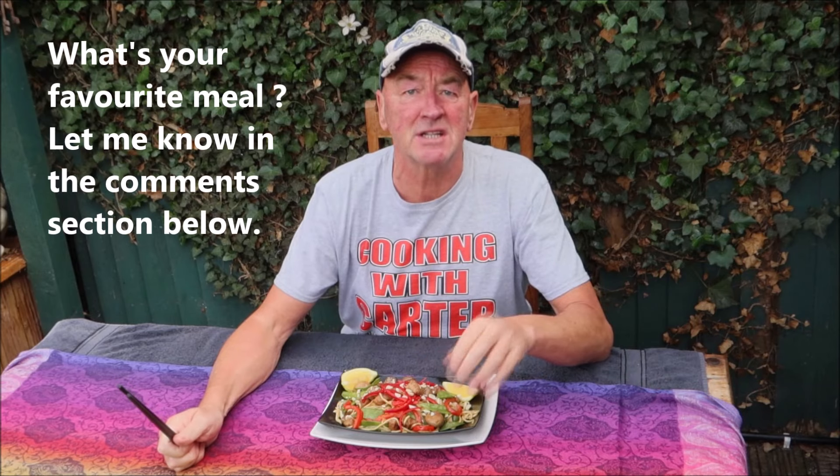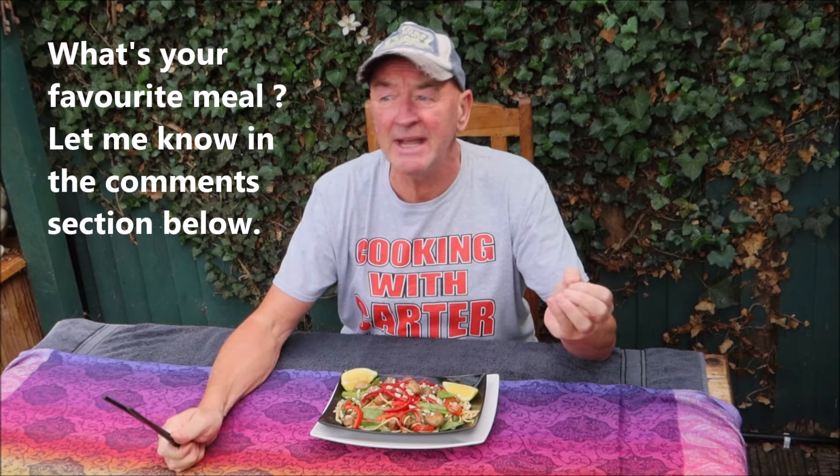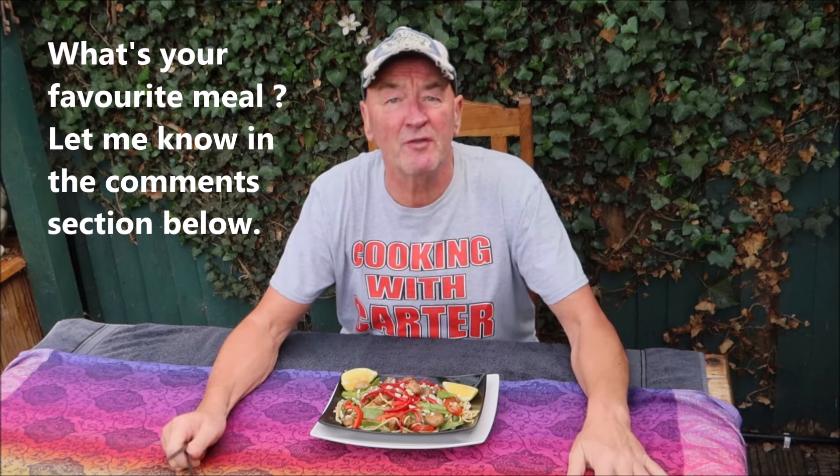Okay folks, there it is! Don't forget — if you enjoyed the video, give us a thumbs up, and if you didn't, give us a thumbs down. Don't forget to subscribe because we love it when you do, and we love it even more when you hit the little bell. That's all from me, Jeff Carter, in Carter's little garden here in the Latchford area of Warrington. I'll be seeing you all soon — and in the meantime, the main thing is, keep smiling!